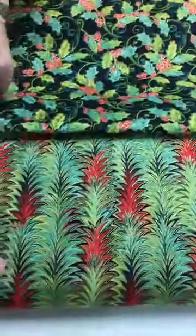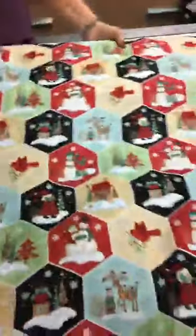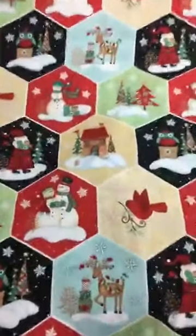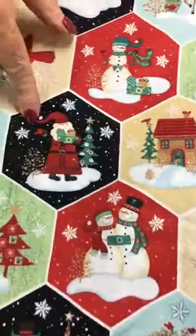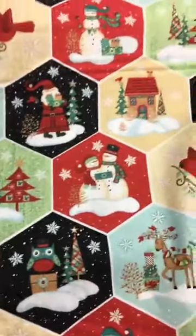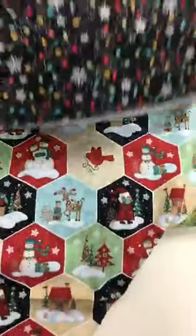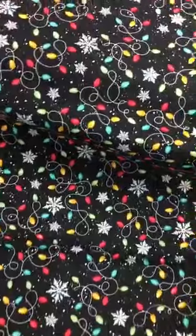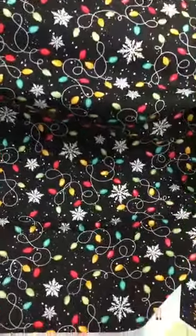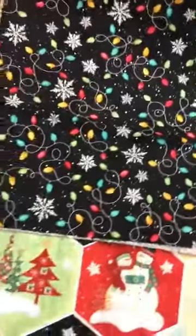I think you could use this in a lot of different ways. This one with the snowman, Santa, reindeer, trees, and lights is almost like a cheater quilt — like a honeycomb cheater quilt. And this one with the little lights and snowflakes has a spatter of paint effect, almost like a splatter, and it's really cute.